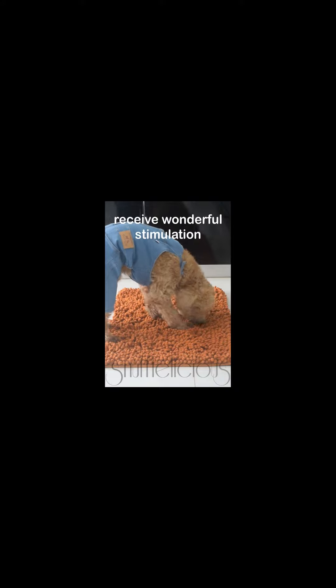What is snuffling? It is how a dog forages for food. By simply mimicking how they would normally hunt for food, your dog's brain and nose receive wonderful stimulation.